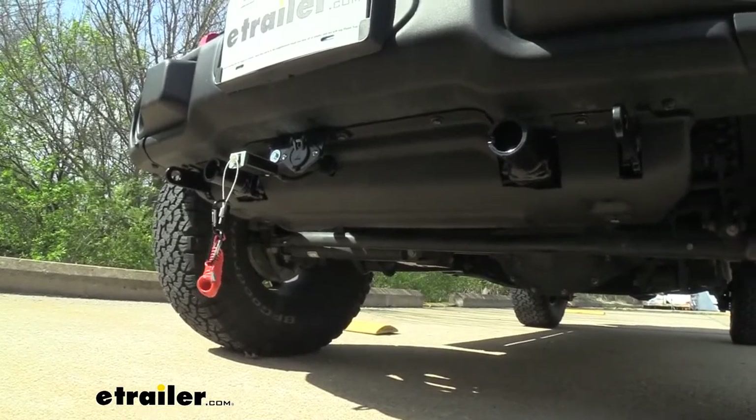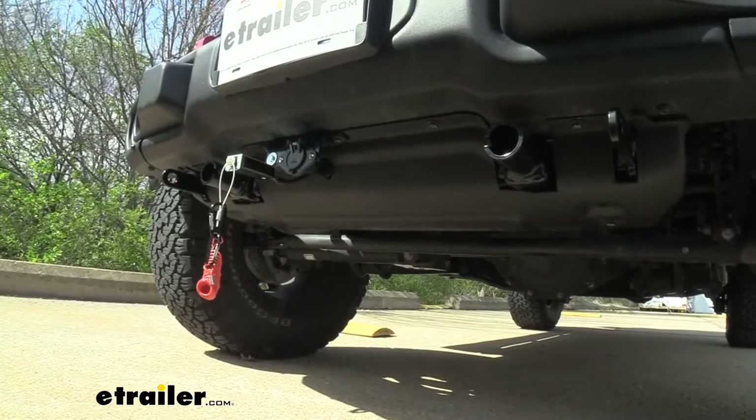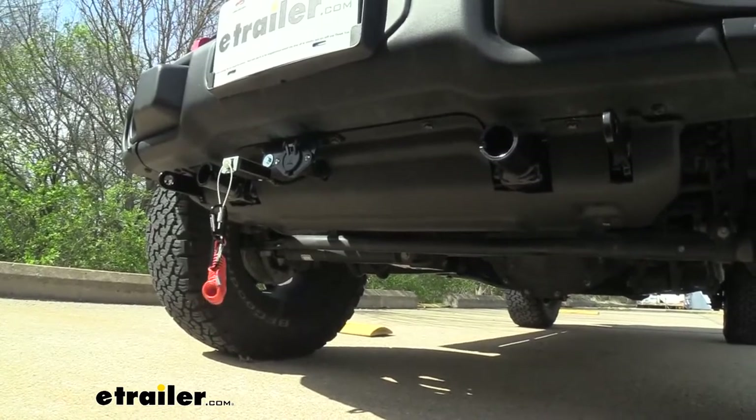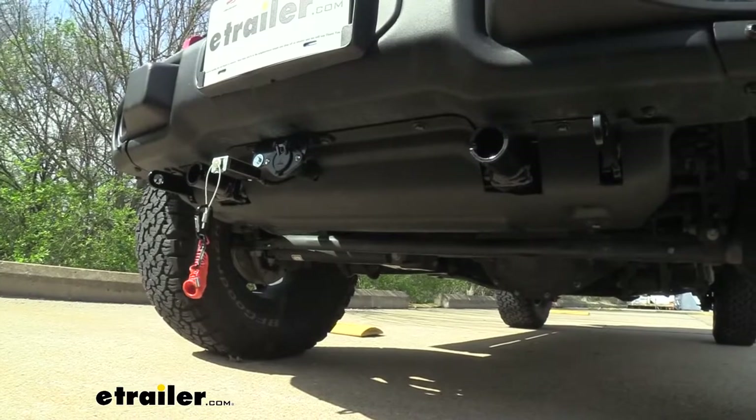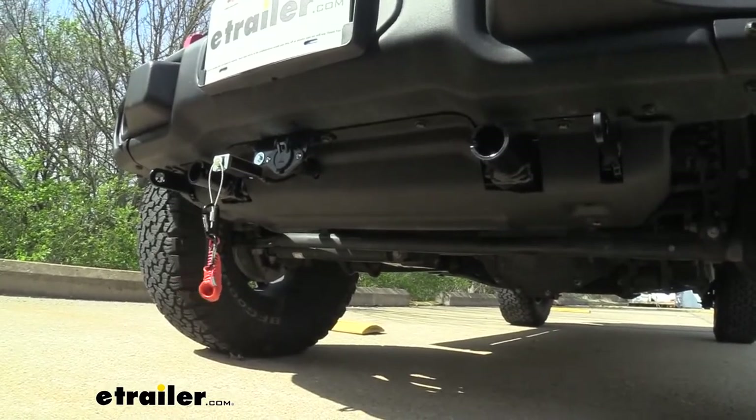It is going to work with your factory rock guard, but it's going to take a little bit of cutting to make it fit. Whether you have the plastic or metal version, you can make it work. With the metal one, just be prepared for quite a bit of cutting. But once it's all done, it has a nice clean look.